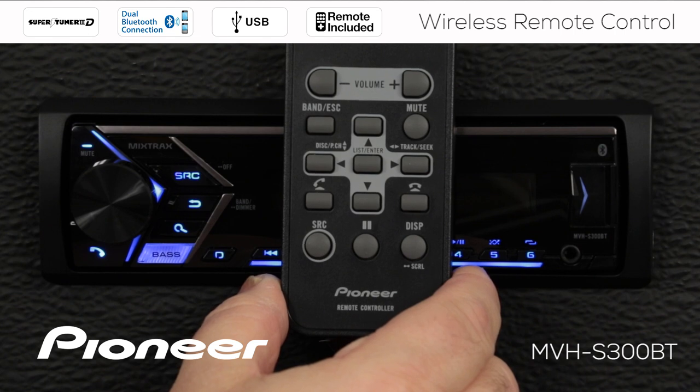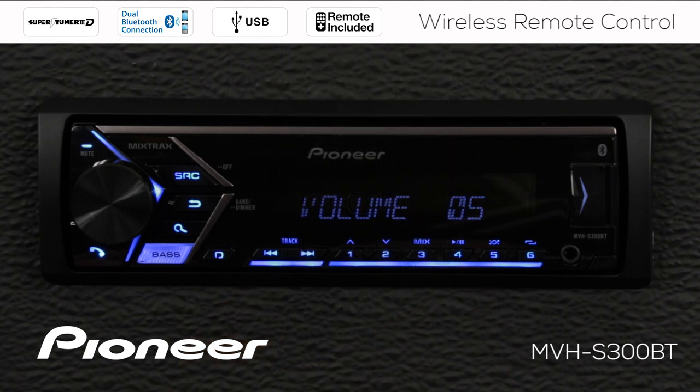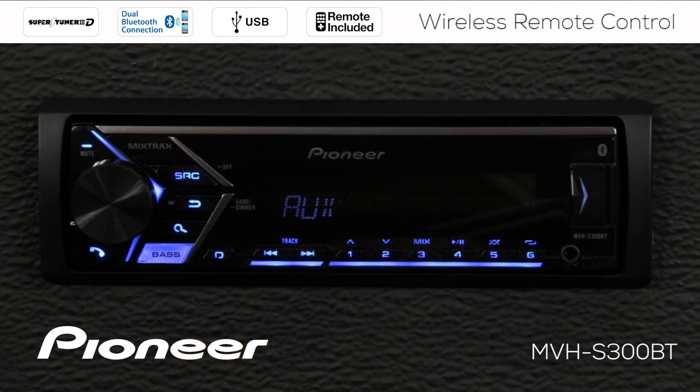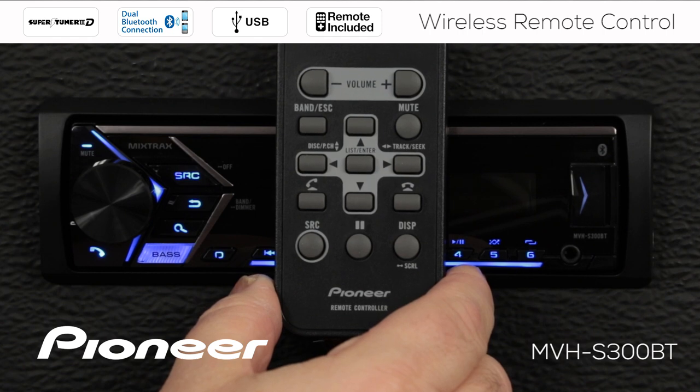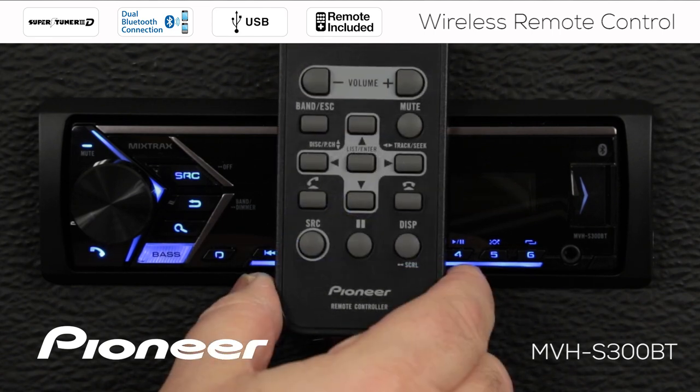The wireless remote control can be used to operate virtually every function of the in-dash receiver, including volume, changing the source, changing the display, and muting the system.